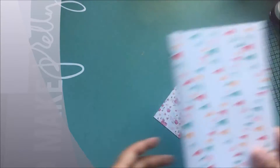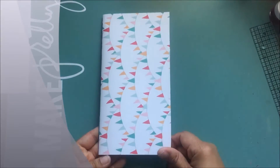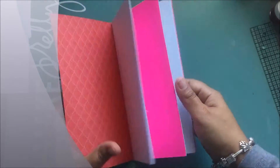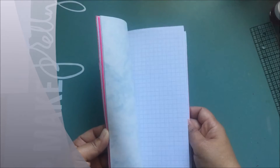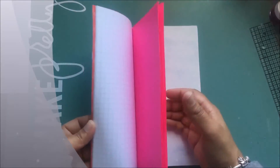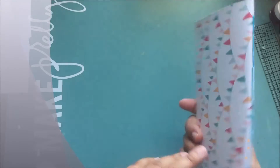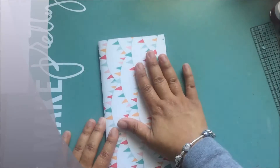Hey there, Beth from Scrapping Wonders, and I wanted to show you how you can make your own Midori Traveler's Notebook — these are all the craze right now. This is a book I've made before. I used my own paper and cardstock, sewed it instead of stapling it, and used plain graph paper and a few different sheets including this cloud-looking paper. I'm going to teach you how to make your own Traveler's Notebook.